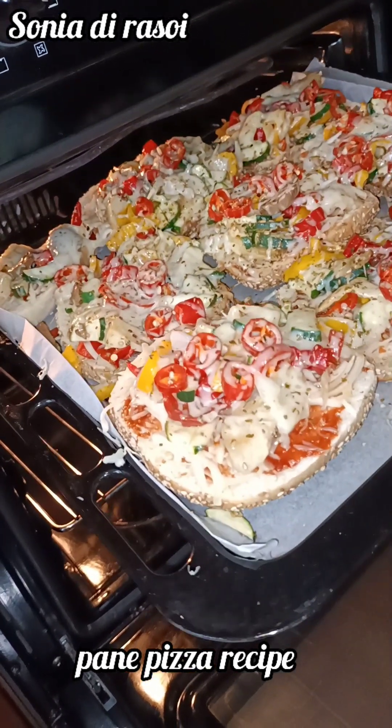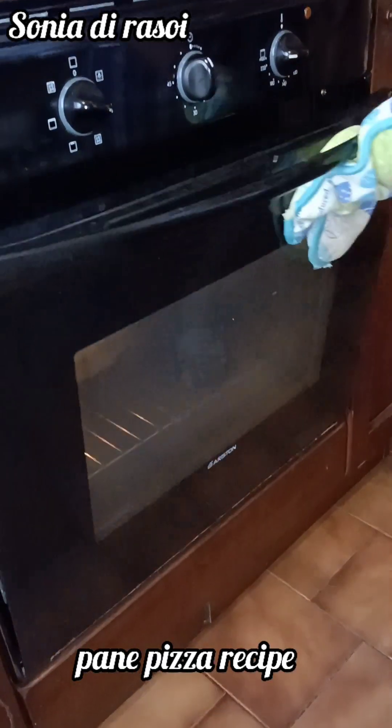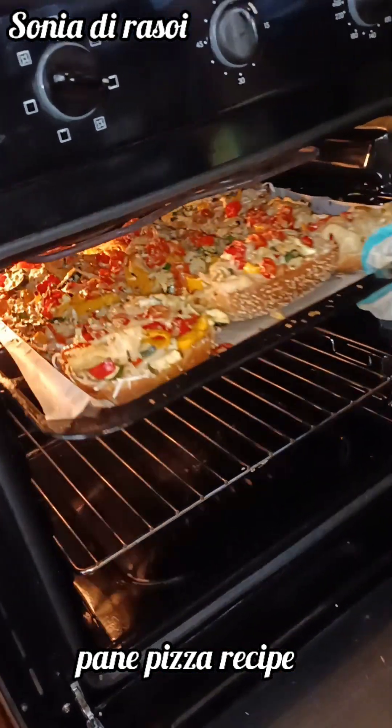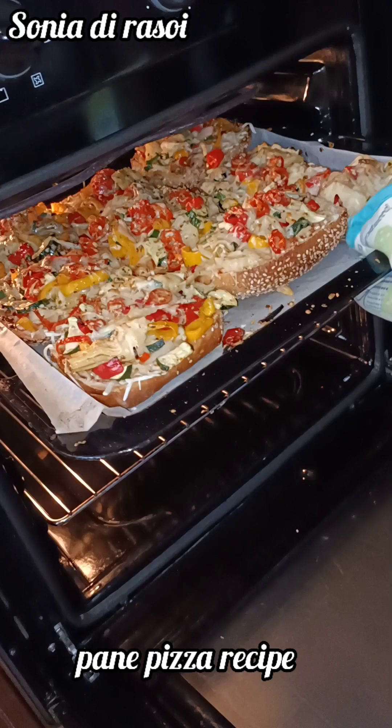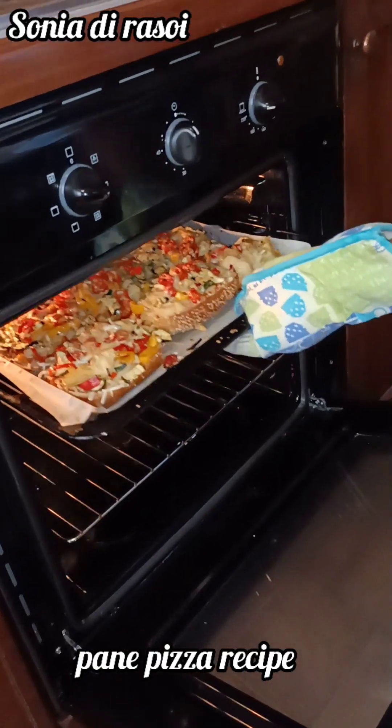Now I am going to put this on top. The top will turn brown. Let me see — it is a very nice color. You can see that it is a very good color.